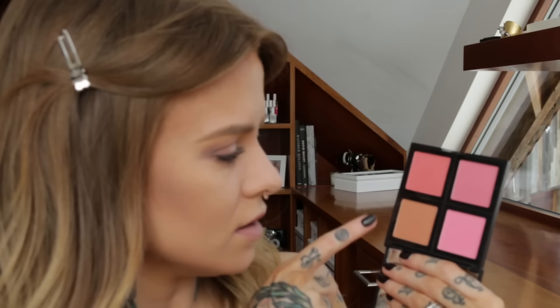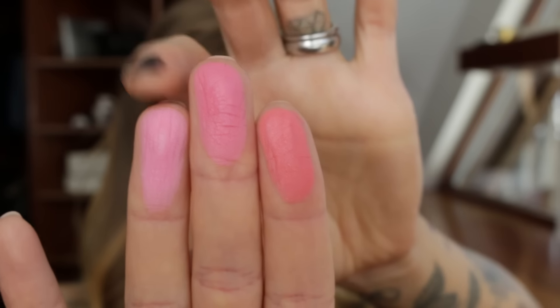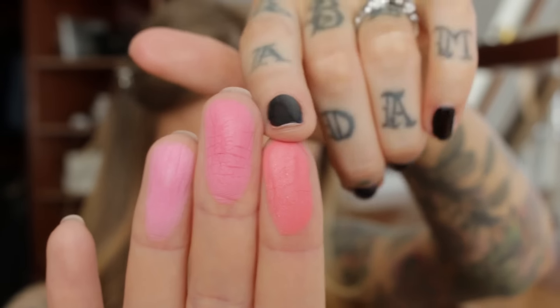Moving on to the blush palette. Looking at it, a few shades are fairly similar, one has gold flecks in it, and one looks more like a peachy terracotta. Swatching the three pink ones: the first is a cool powdery baby pink, the second is a little more fuchsia, and the third is much peachier — and that's the one with the gold flecks. They are a little powdery so make sure you tap off your brush before applying.